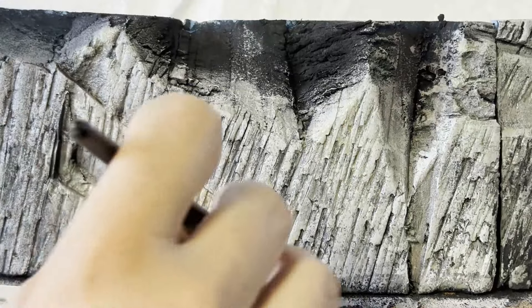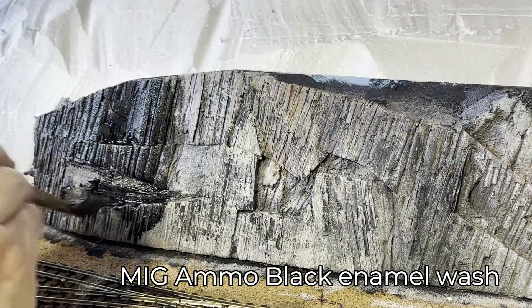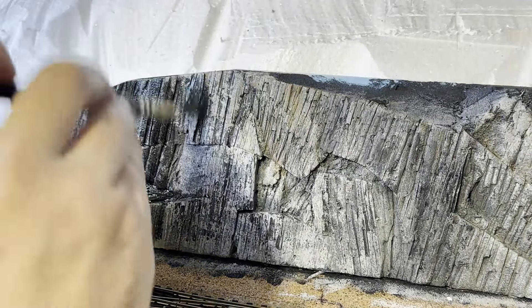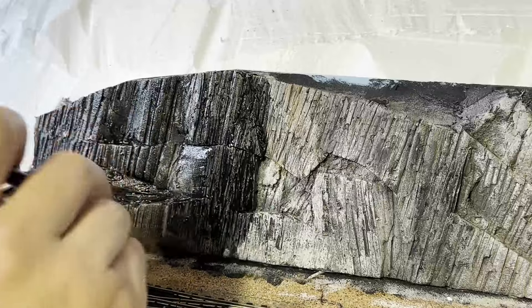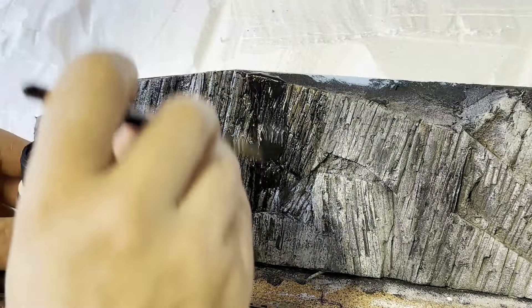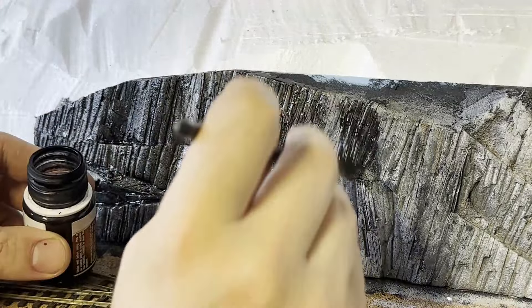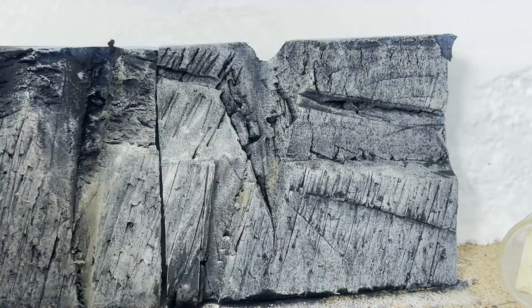It's getting there, but it's still lacking something — I know what it is: black wash. I decided that enamel wash would be the best way to go here, and I'm glad I did. The wash instantly changes the look of the rocks. Whilst it looks really dark, it will lighten up as it dries and makes its way downwards. I'm starting to think my motto is: when in doubt, apply black wash. The black wash has actually dried lighter than I was expecting, but it's given depth to the piece, so that's a win.